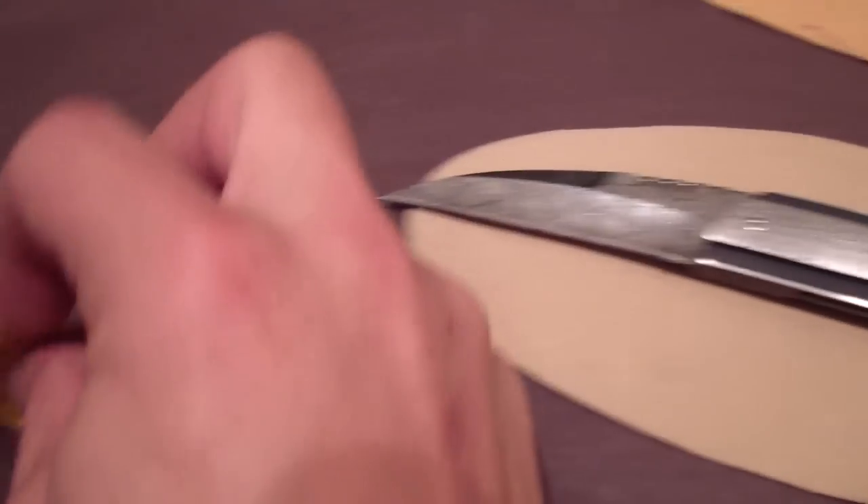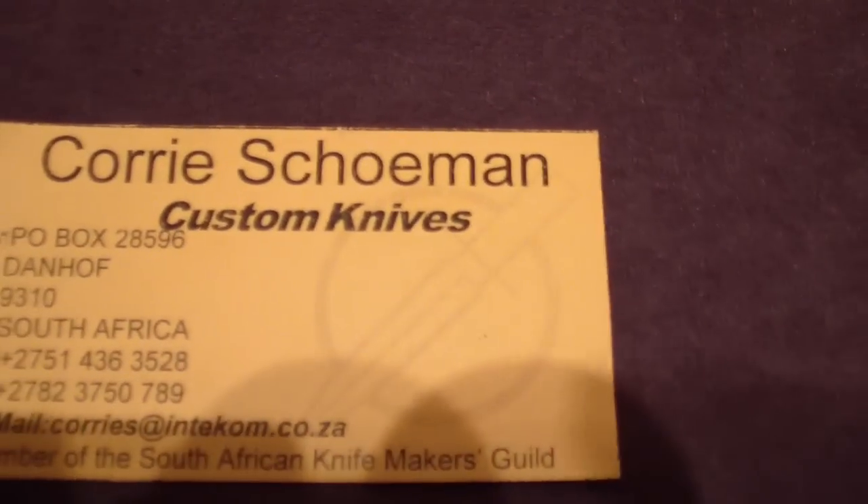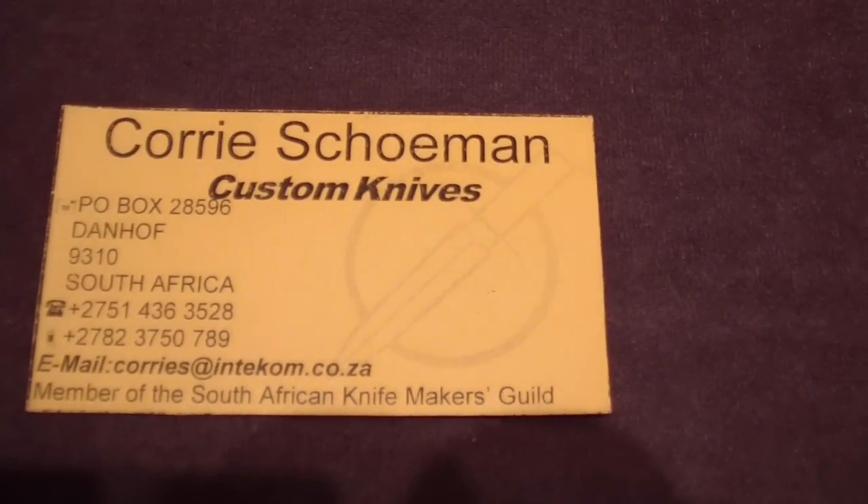We're definitely checking them out. I'm definitely, definitely checking it out. It's cool. It's small.